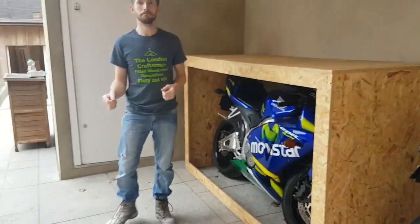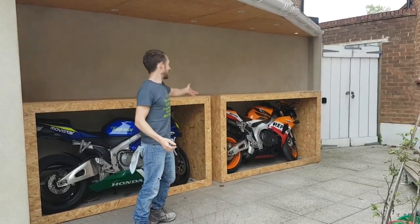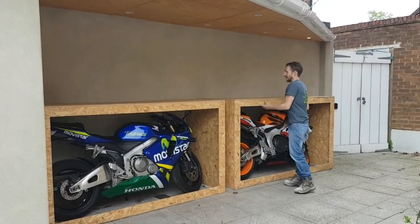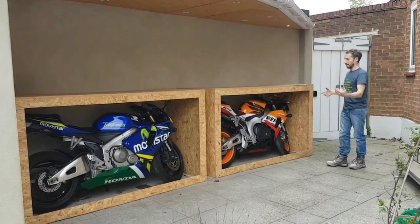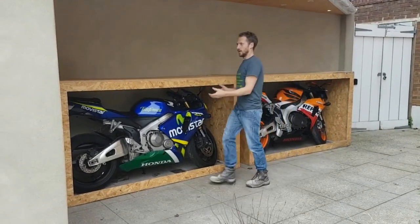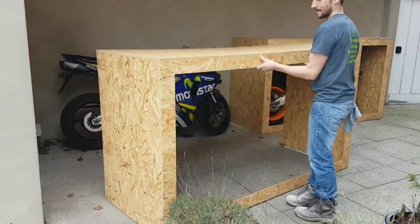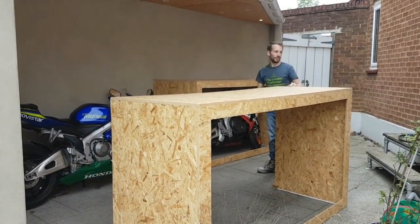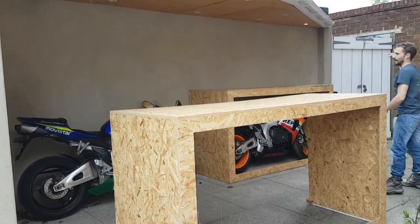I'll show you the other box now. So yeah, as you can see the two boxes here — this one is exactly the same as what I just showed you. And I've created a little bit of a gap, a bit of space to get the bikes in and out. And to simply get the bike out, all you need to do is pull it out.